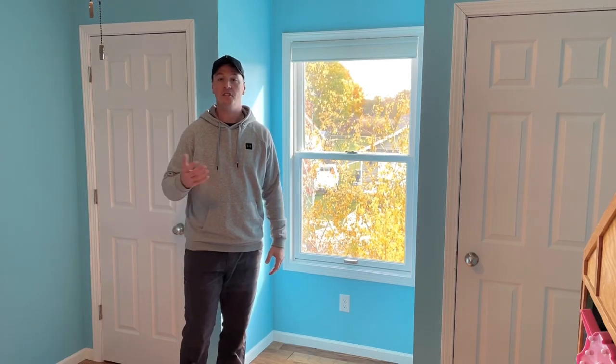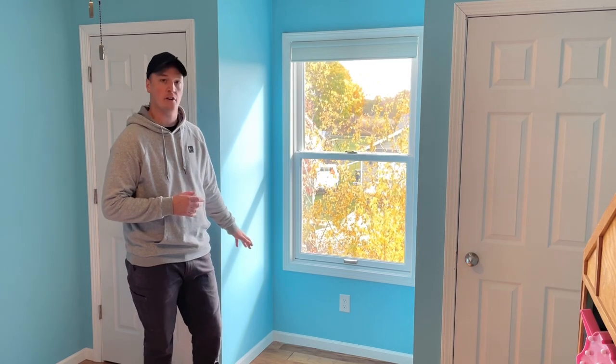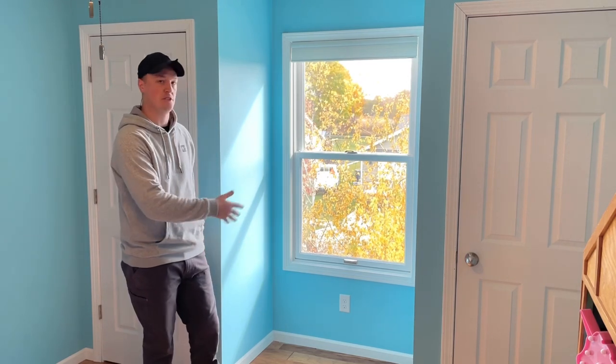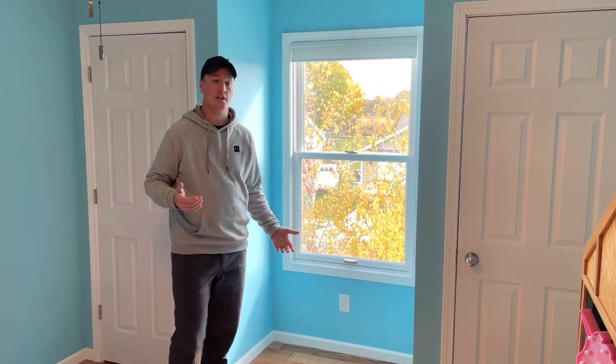Hey everyone, welcome back to the channel. As you can tell by the title and thumbnail, in this video we're going to be building a little built-in seating area reading nook with some storage in this space in between these two closets. There should be a lot of techniques that can help you in some of your projects, so let's just get right into it.